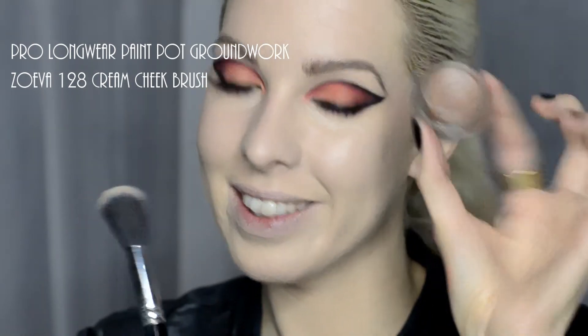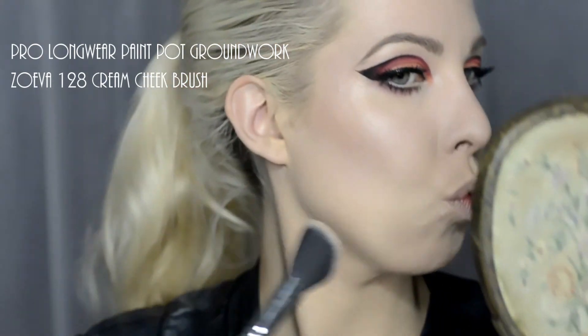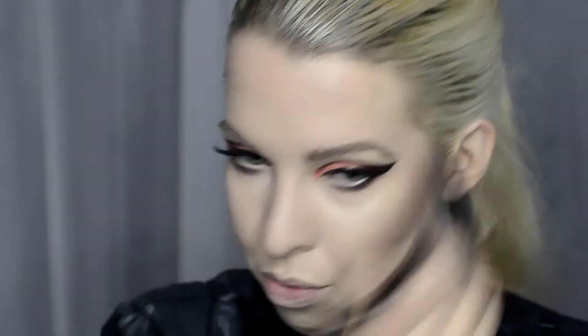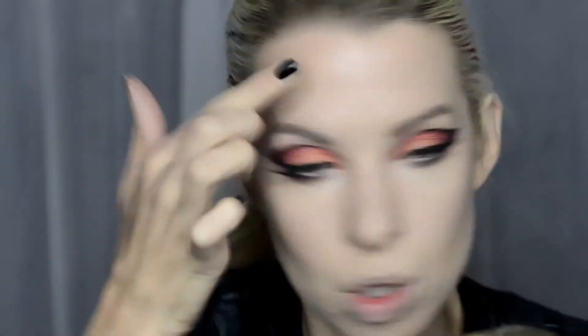I'm using Groundwork Paint Pot — the one that you use on your eye — but as a cream contour with a Zoeva 128 cream cheek brush. This one's great because it's really long wearing but it really moulds into the skin rather than sitting on the top surface. I've used this a lot for stage and theatre production. Additionally, it gives you that really glossy wet highlight but without looking sparkly or glittery. I've used this a lot more for fashion photo shoots.